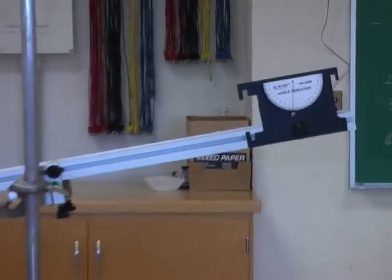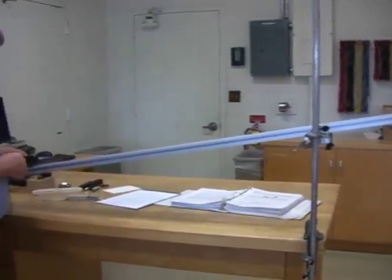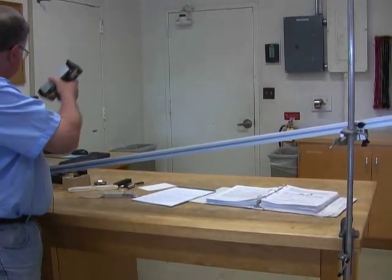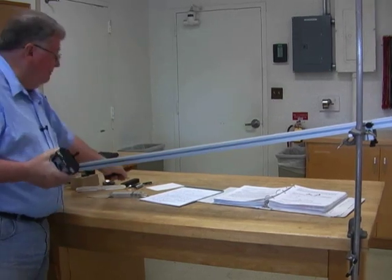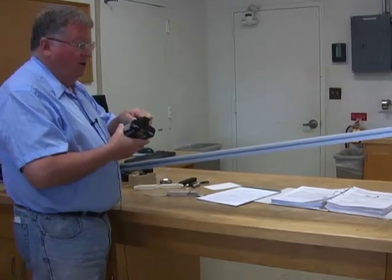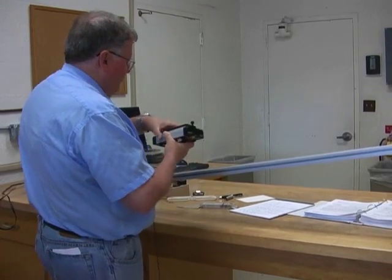In this experiment we're going to pull up the mass, and to get a larger force we're going to add some half-kilogram masses. Remember, you have to mass them with a digital scale — mass this one, this one, and this one. You can't do them all together because the scale doesn't go up that high. Go ahead and mass them, add the masses together, and write it down in your book.